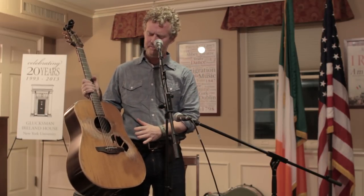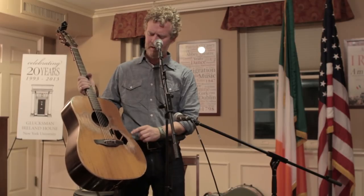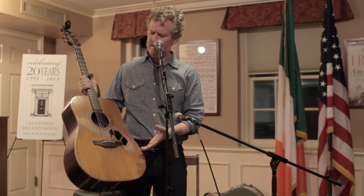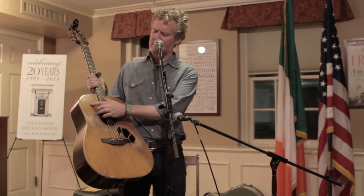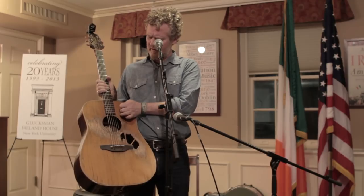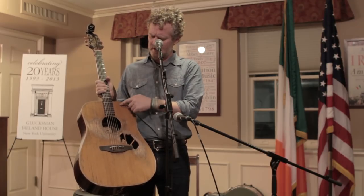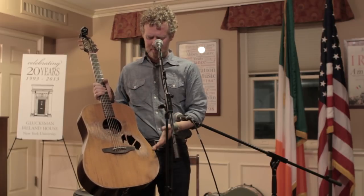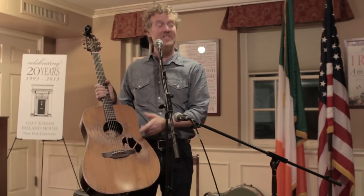So I bought it probably 22 years ago, and I've just played it every day since. And because it's made of cedar on the top, the wood is actually quite soft — if I was to push my nail into it, which I won't, you would see a scar. And so just through many years of playing, especially on the street.